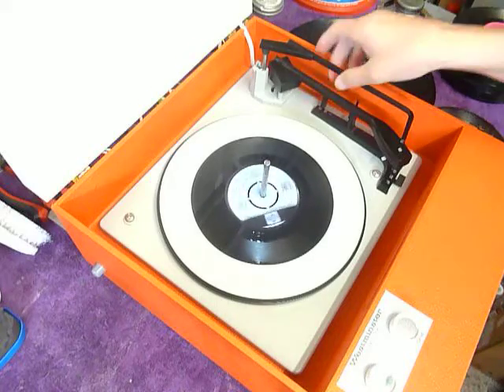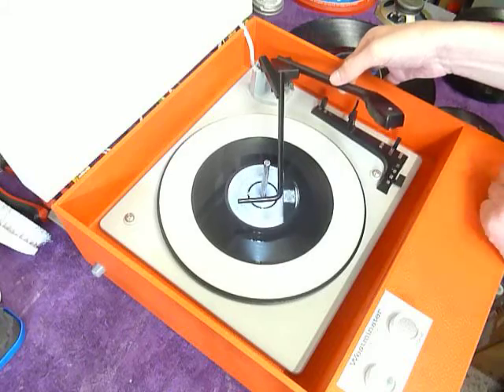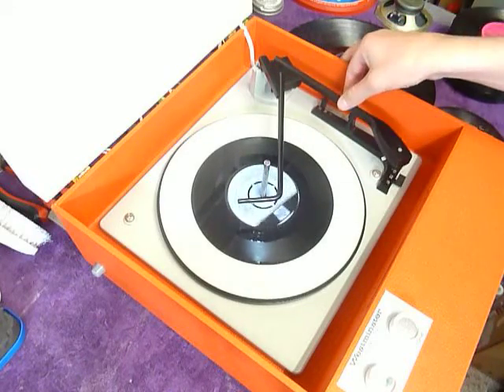If you want to play the old 78, simply flip the stylus over like so, so that the 78 print is uppermost, and turn back for all of the speeds.